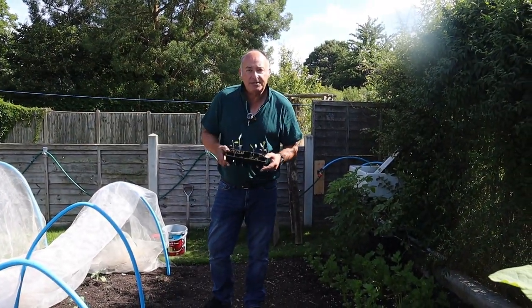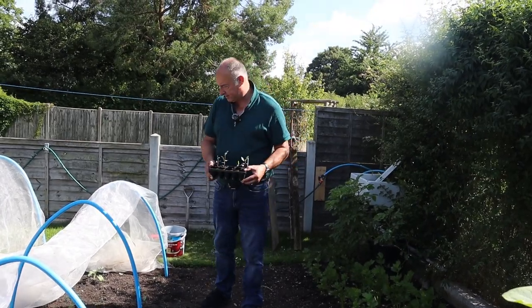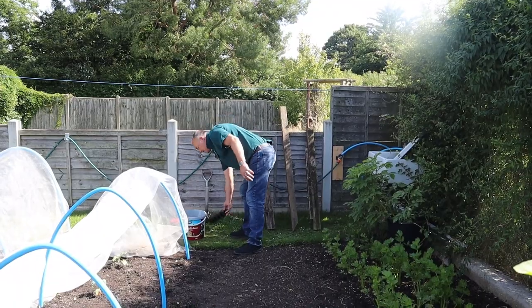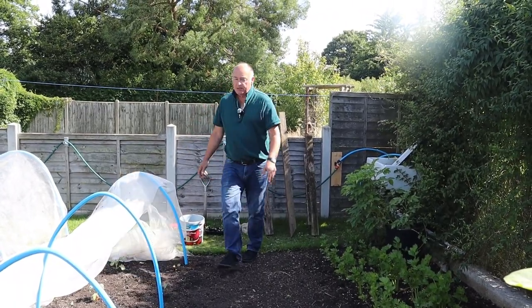And that's your red cabbages in the ground, Mrs W. Lovely, thank you very much. And like I say, we shall be looking to harvest those sometime in November.